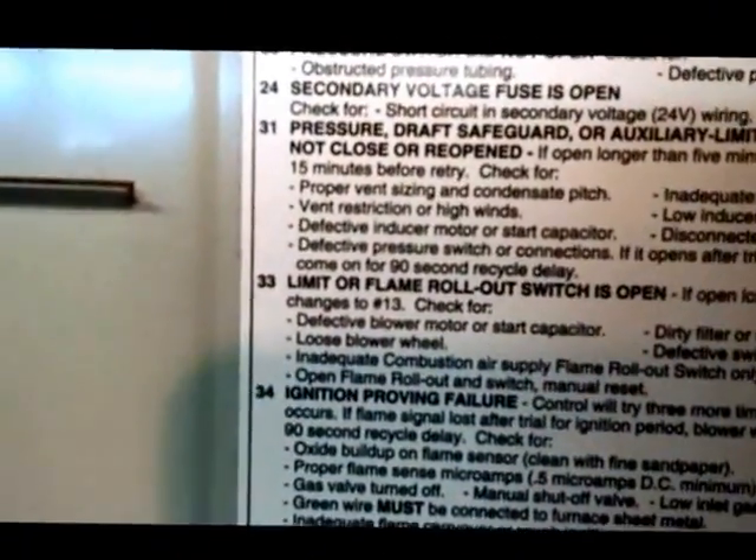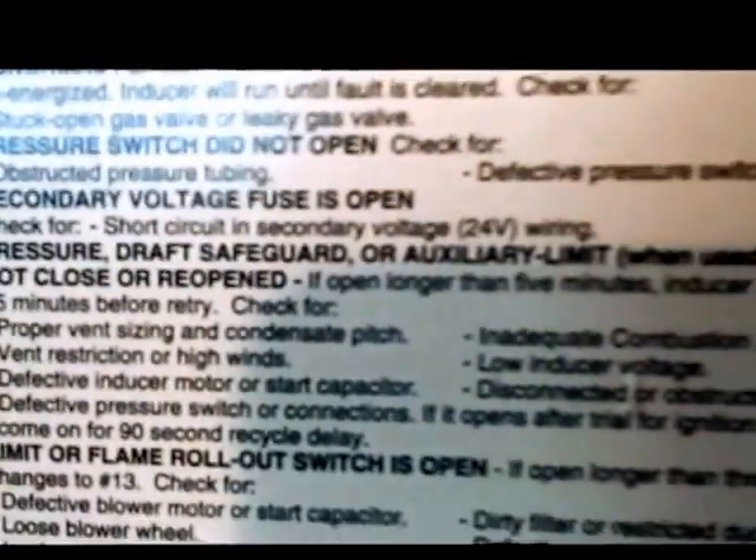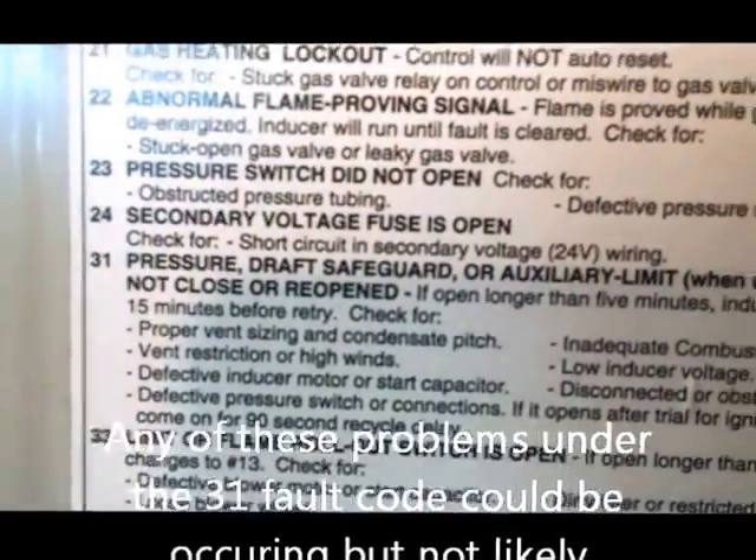So if you're getting the 3-1 — which is right there — pressure, draft, safeguard, or auxiliary limit: a very common call on this furnace is a plugged drain line or drain trap.